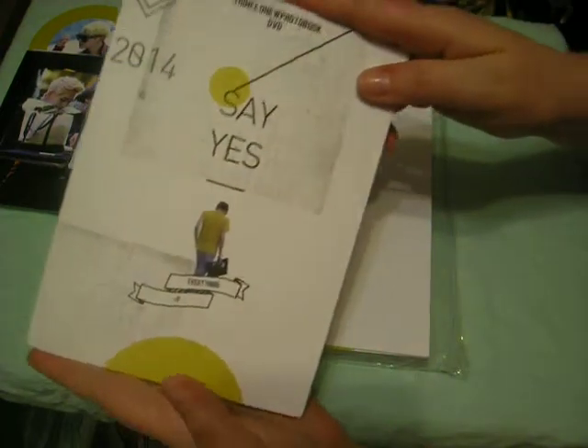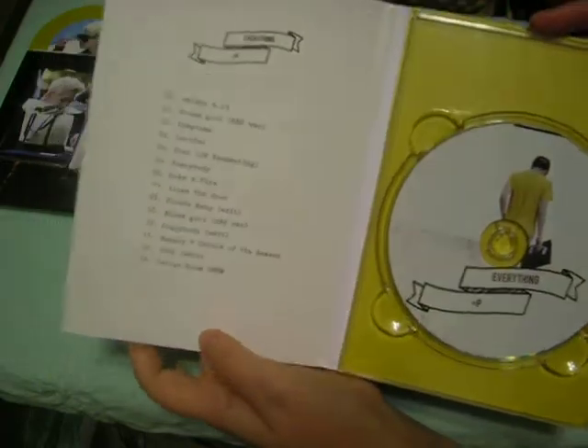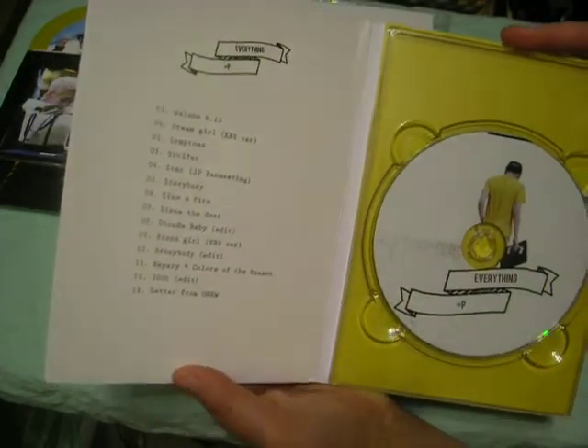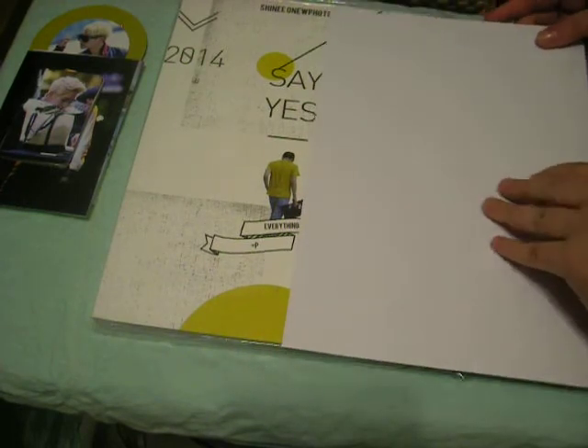I'm probably going to lose it after I watch this because this might be one I actually watch — it's got so many songs I like, and if it's got the performances I'm thinking are on here, I'm going to die. I know it's pathetic but what can I say.